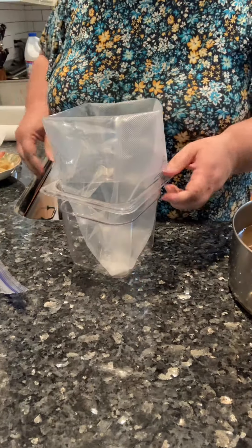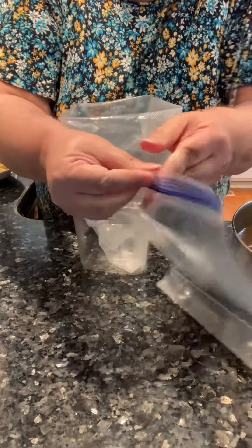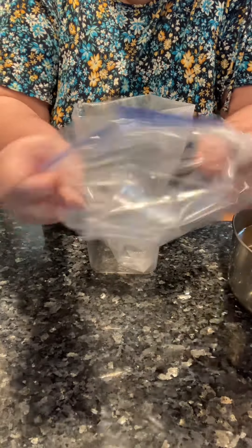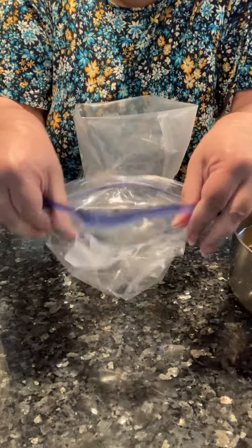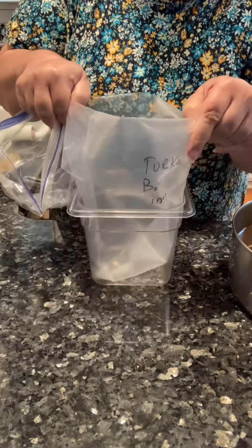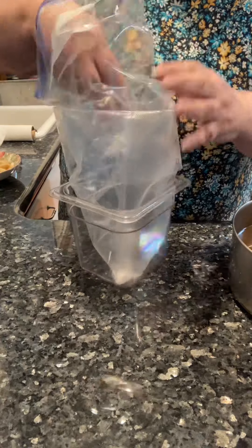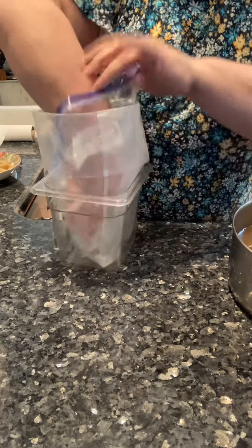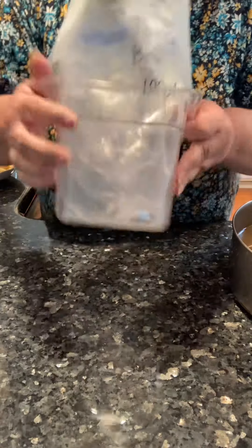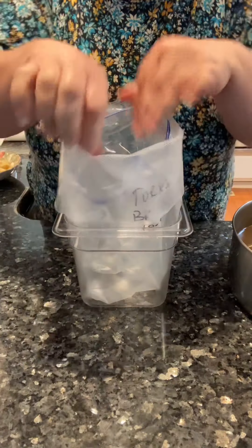Here's my tip to freeze liquids so that you don't have a mess. You're going to place a one-gallon Food Saver bag inside of a nice sturdy container that's not going to tip over. I like Cambro containers for this, and then you're going to line that with a one-gallon Ziploc freezer storage bag. So now it's ready to receive the liquids.